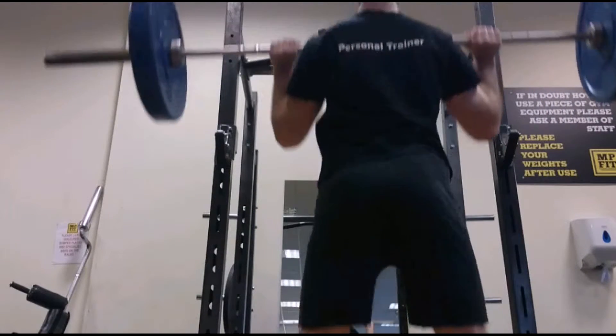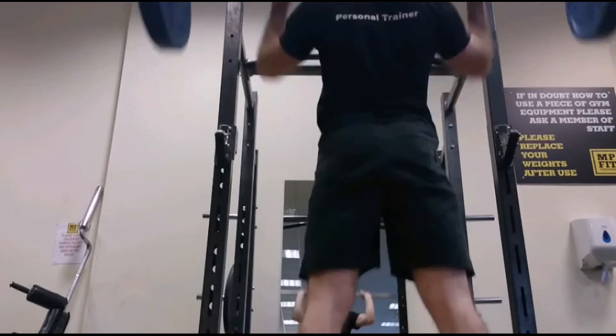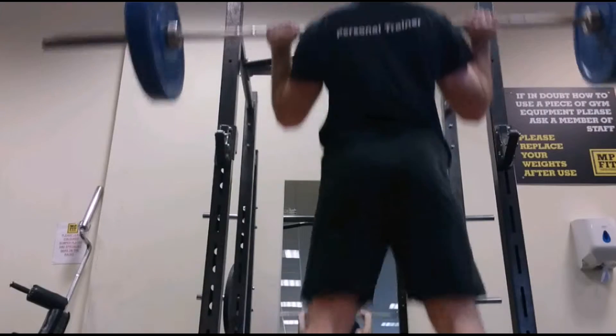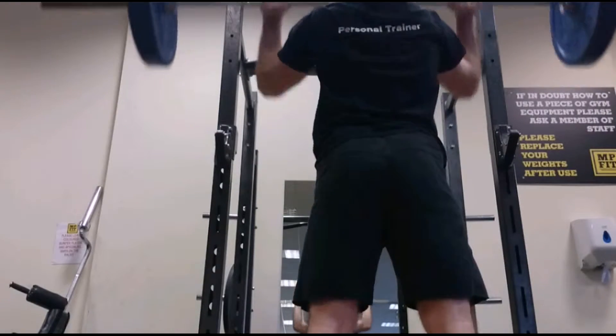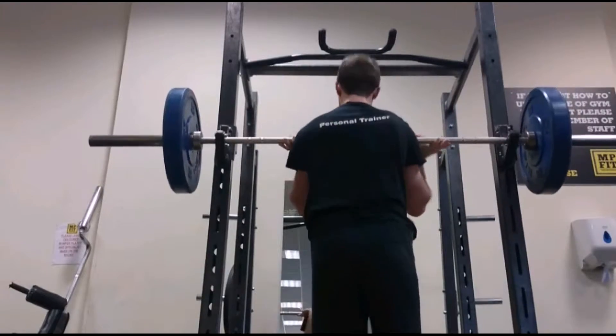Now I'm on push press, something I'm much more familiar with. It's just a little dip of the legs and then driving upwards with the arms to lock out overhead - fairly standard. The program called for five sets of five, so I've recorded a couple for you but I'm not going to make you watch all five. I've got this one and then one more set from a different angle.